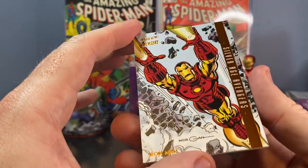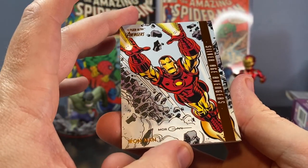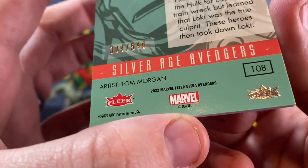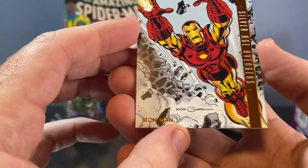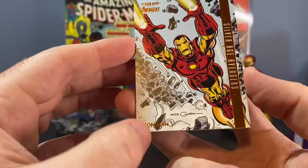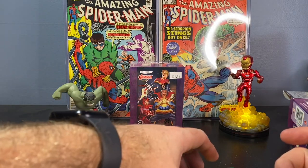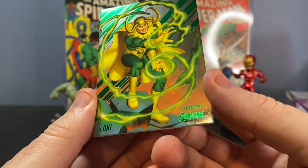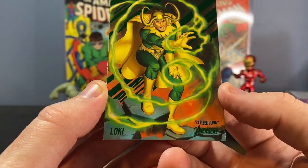Silver Age Avengers orange foil — I think this one is numbered and it's a good character: Iron Man. That's 309 out of 549, so not very low numbered, but still, to pull a serial numbered Iron Man — very cool. Probably a $5 to $10 card. Green foil Loki. I like that one with the color match — the green foil definitely matches the whole color scheme of Loki. That's such a cool looking card.